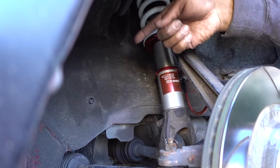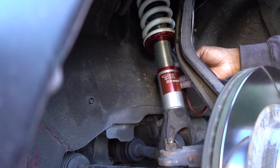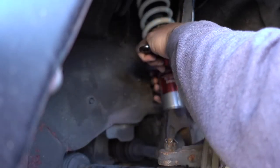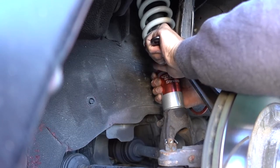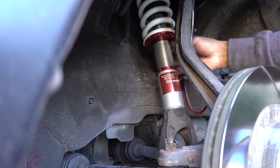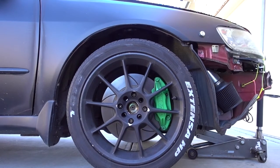I'm gonna do the same on the other side so I have the same height. Same thing on the back. Now that everything is where I want it to be, you just gotta tighten up the bottom collar — that's gonna lock the coilover in place so it's not gonna move. That's tight, everything is in place. Let me lower the vehicle and see where we are.